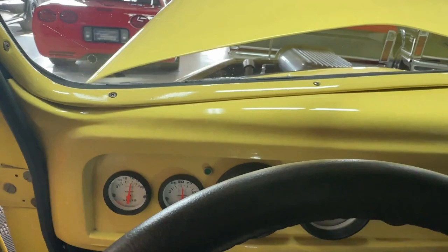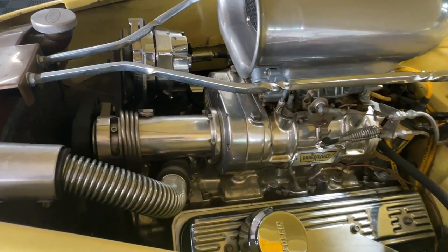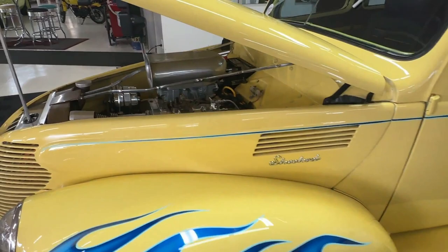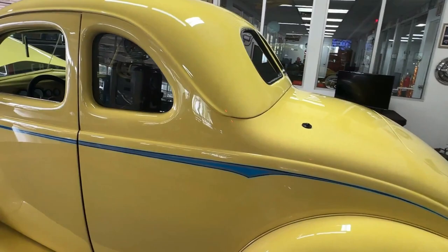This thing sounds great — nice running engine, smoother than silk, tons of power. Oh, this thing's got to be so much fun out on the road to drive. Folks, if you've got any questions about this 1939 Ford coupe hot rod, give us a call at Cruising Classics.